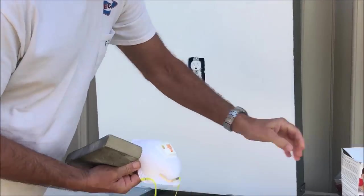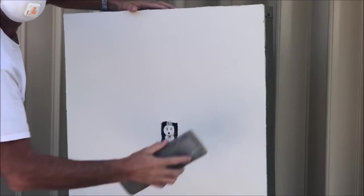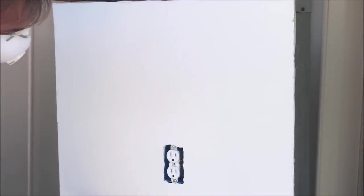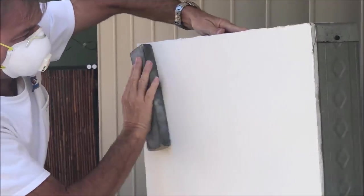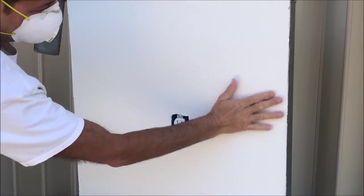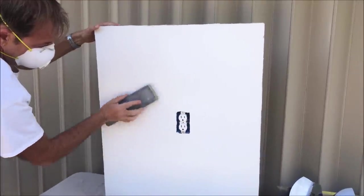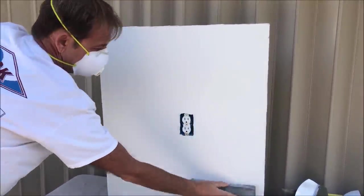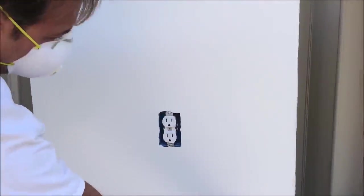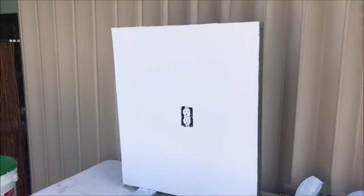Alright, time to sand the drywall repairs. Whenever you're sanding drywall, wear a two-strap respirator mask — don't get the cheap paper mask with one strap, get the two straps. I'm using a sanding sponge, 150 grit, just going back and forth. Anything you see, you also want to feel, because you can feel stuff that you can't see. The skim coat really smooths out the wall so it's not going to take a lot of sanding.